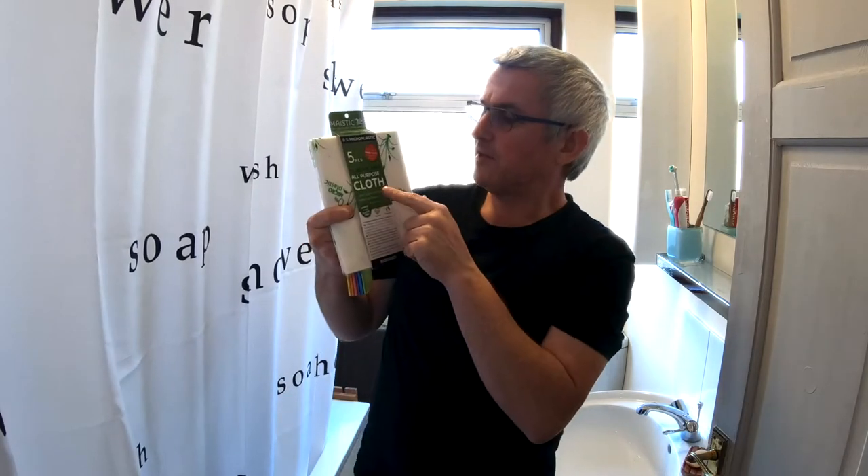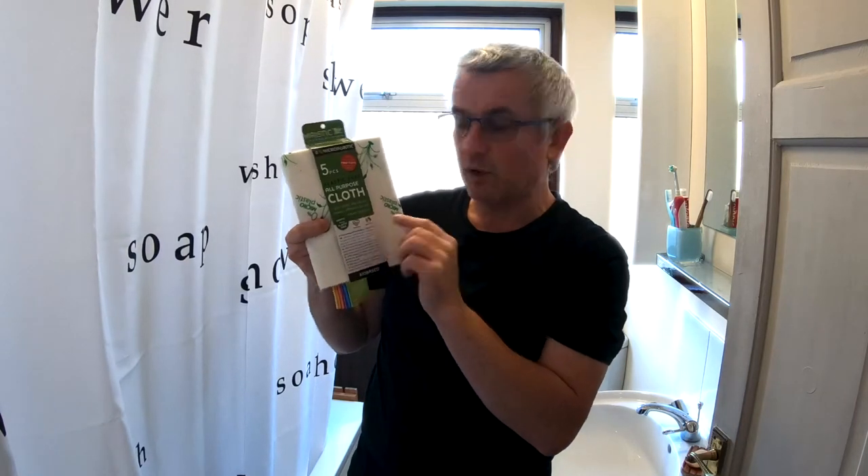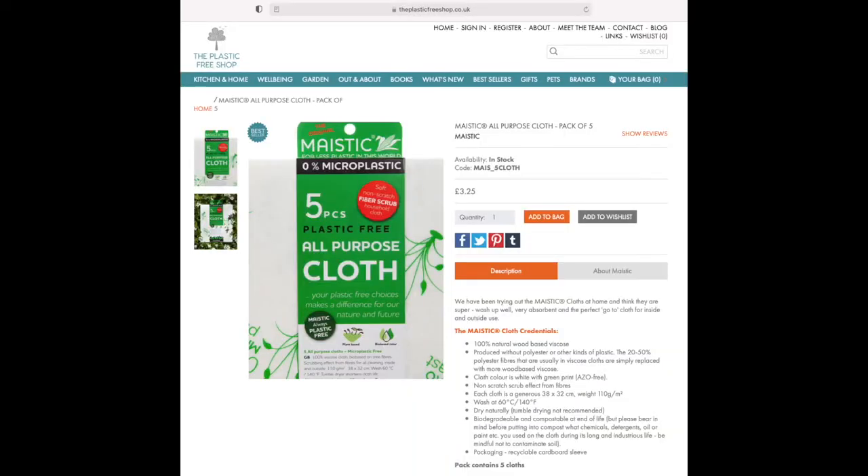So those are the ones that I want to replace, and these are the products I'm going to be using in their place. I've already covered the Mystick plastic-free all-purpose cloth before. These packs of five are available from the Plastic Free Shop — that's plasticfreeshop.co.uk — and they cost currently £3.25 for a pack of five.